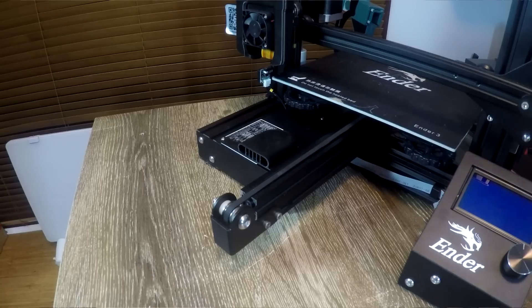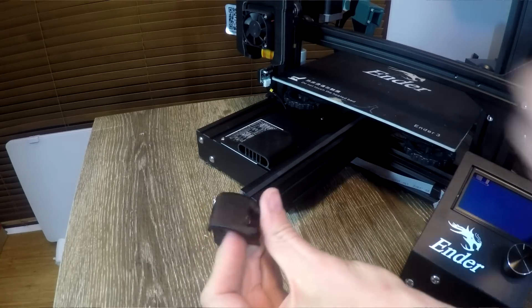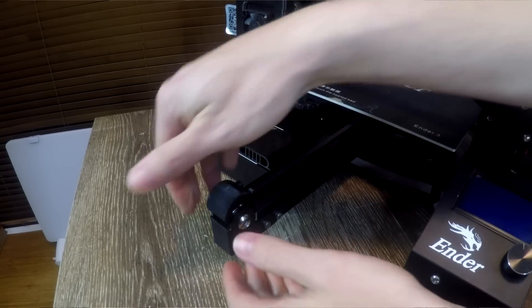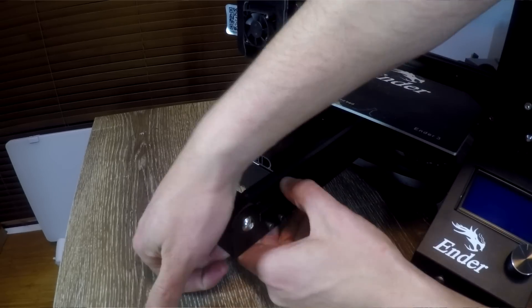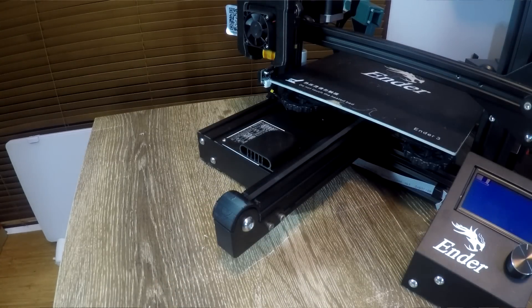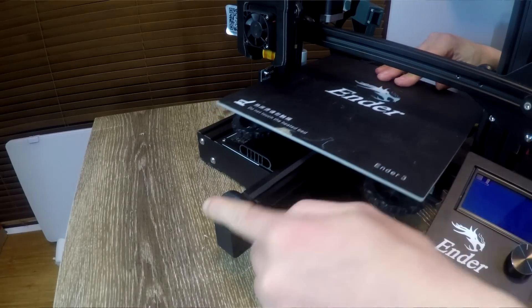All you have to do is align it and then very carefully push down directly from above. It's going to be a tight squeeze, but you'll find that it slides down into place and covers the end of the belt. Make sure you move the bed back and forward very gently just to ensure there's no snags on the new part and the belt, and if so, this one's done.